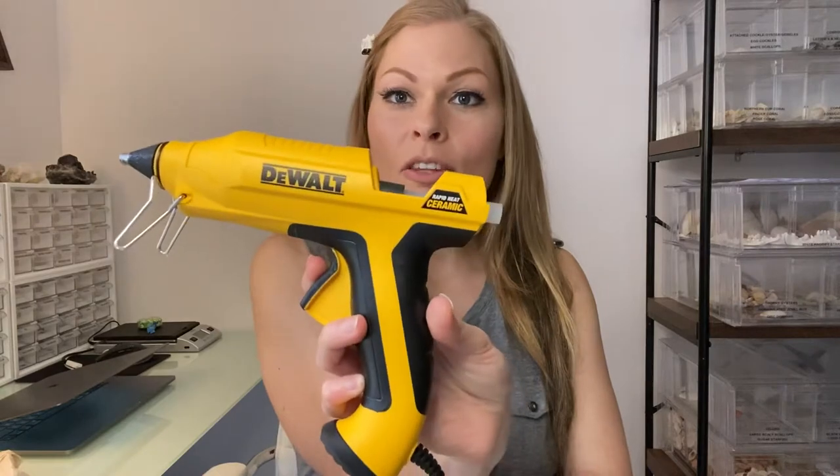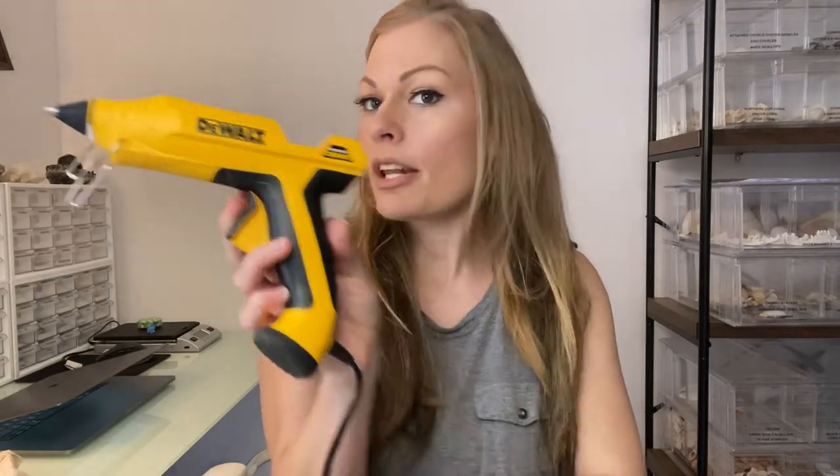First thing you need is an alligator clip — they come in different styles. You can get these off eBay; I'll put the link below. Don't accidentally buy the baby ones — I almost did because they were cheaper, but I caught it said 'baby' before checking out, which saved me from making a lot of tiny clips. You also need a hot glue gun — I'll link mine below, you can get it at Home Depot — it's like the mother of all hot glue guns. Keep crazy glue nearby too, just in case.